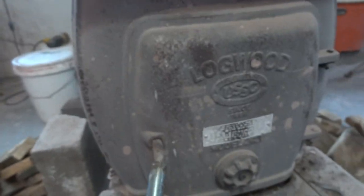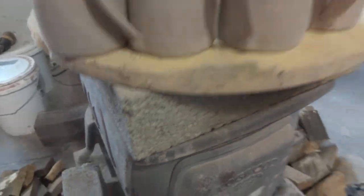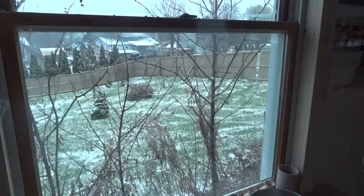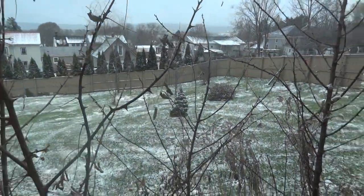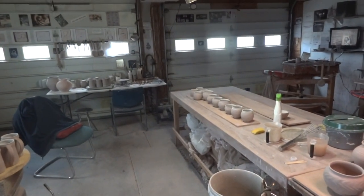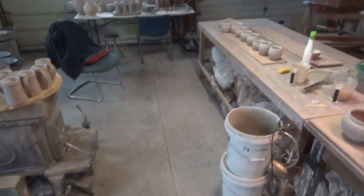It's the 30th of November, just loading another bit of wood on the fire — it's cold out there and the snow is falling. Welcome, 30th of November 2021. I'm here in the studio and just basically getting ready for a firing.